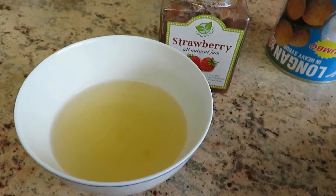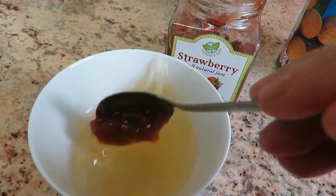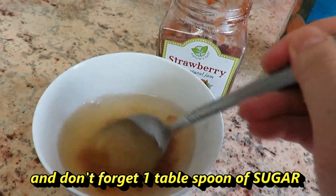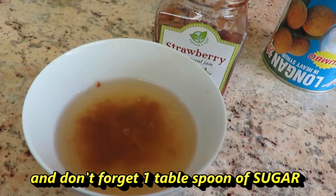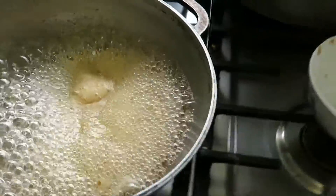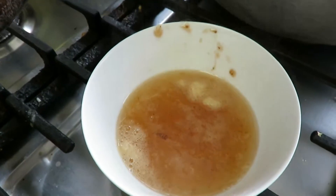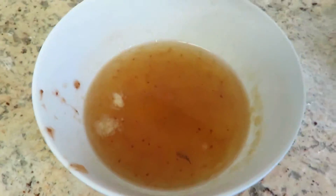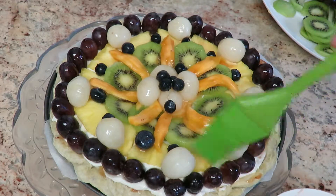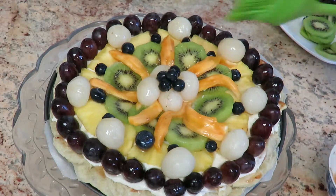I used the fruit syrup from the can. You can add orange juice to it, but I used strawberry jam instead. You can put this in the microwave to heat it up, or cook it in a pot. Don't forget 1 tablespoon of sugar as well. Put it in a pot, let it come to a boil, then put it in a bowl and let it come to room temperature before you use it. Once your syrup has cooled down, go ahead and glaze it over your fruits. This coating will keep your fruits nice and shiny and also fresh.